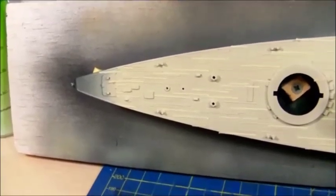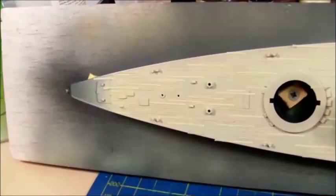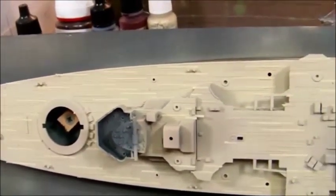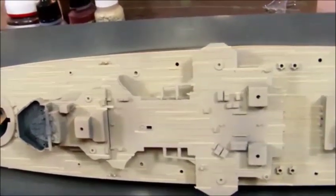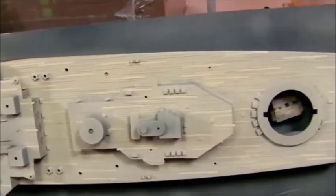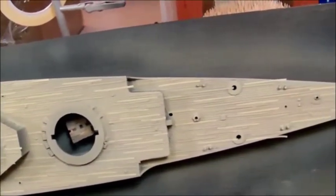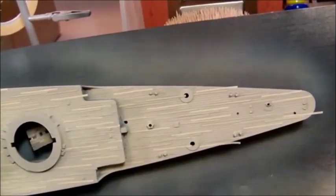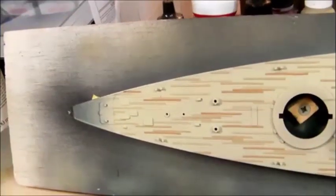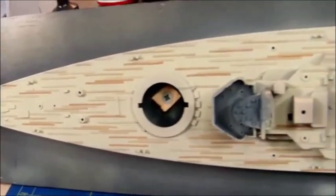Back again — the fourth layer of paint is applied and about 350 to 400 strips are on the wood deck, representing all the planks. I just wanted to show you what it looked like before I remove the masking.